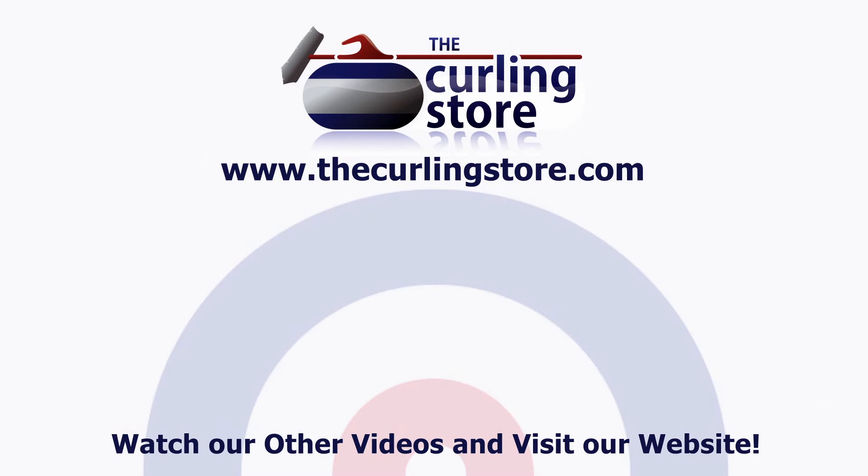If you like this video and you want to see more, subscribe to our YouTube channel or check out our videos on TheCurlingStore.com. Thank you.